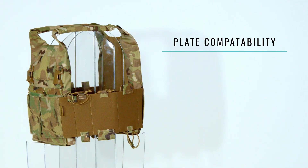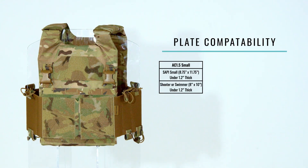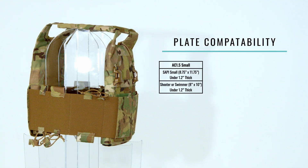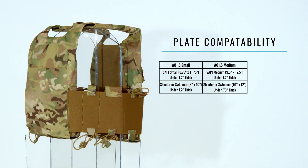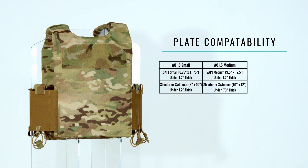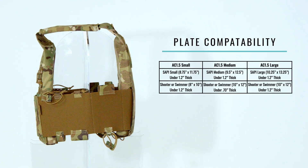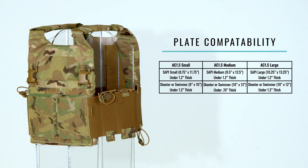The plates the AC 1.5 will fit break down as follows: the small fits SAPI small plates 8.75 by 11.75 inches up to 1.2 inches thick, and shooter or swimmer plates 8 by 10 inches up to 1.2 inches thick. The medium fits SAPI medium plates 9.5 by 12.5 inches up to 1.2 inches thick, and shooter or swimmer plates 10 by 12 inches up to 0.70 inches thick. The large fits SAPI large plates 10.25 by 13.25 inches up to 1.2 inches thick, and shooter or swimmer plates 10 by 12 inches up to 1.2 inches thick.